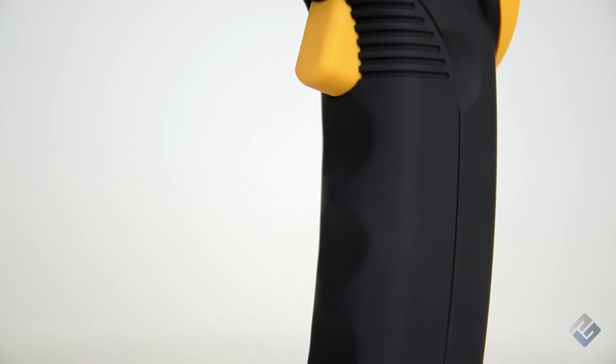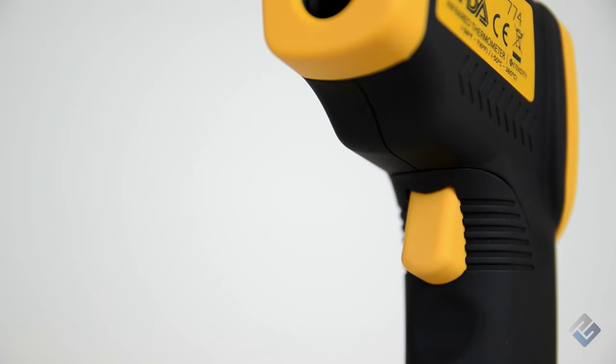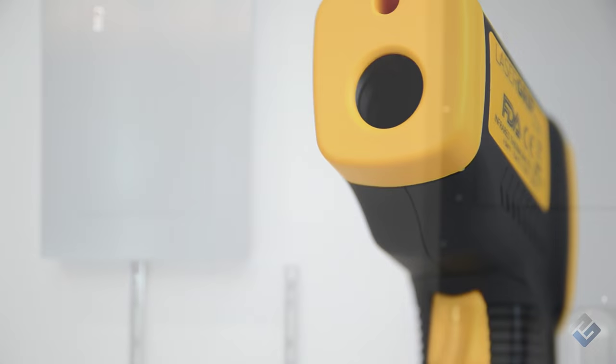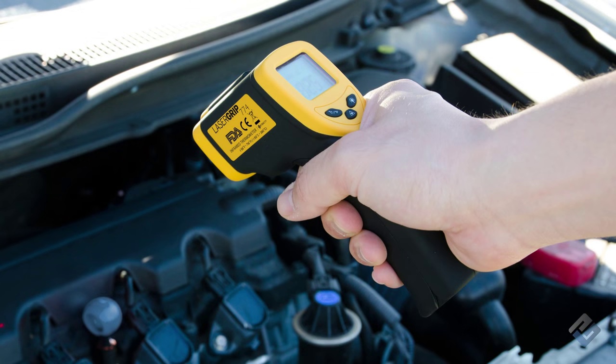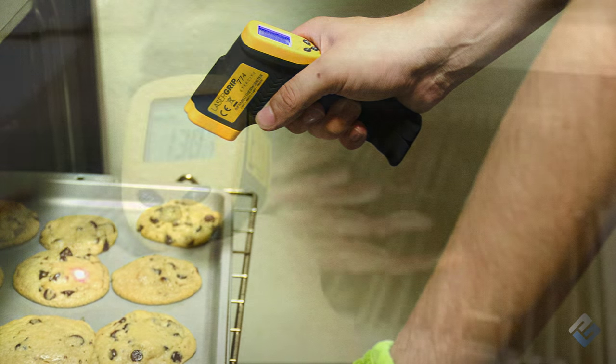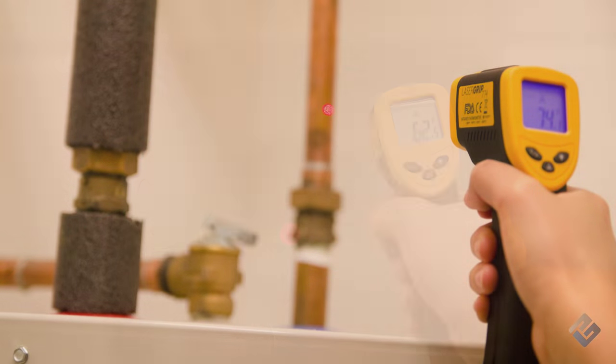The LaserGrip 774 is perfect for home and industrial use, making the way you work safer, simpler, and more efficient. Use it to measure temperatures for everyday uses including checking temperatures under the hood of your car, cooking, grilling, checking pool temperatures, water pipes, and ventilation.